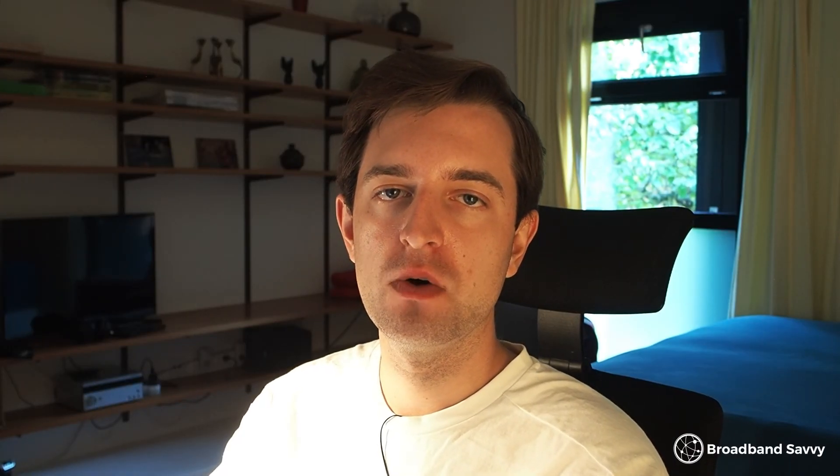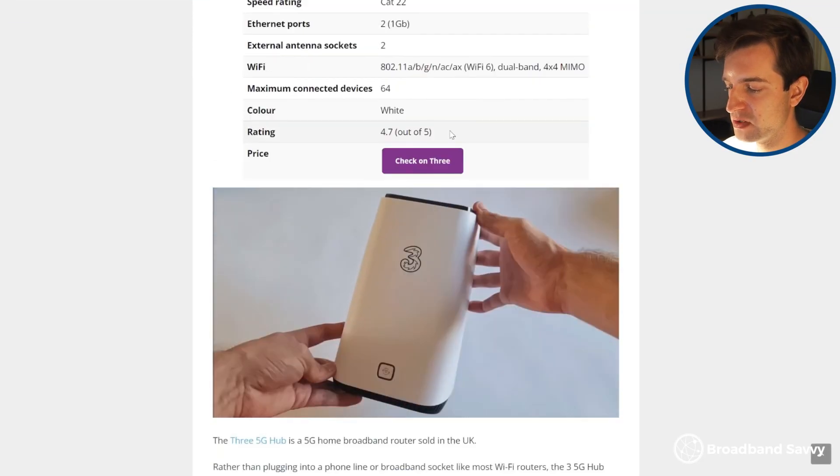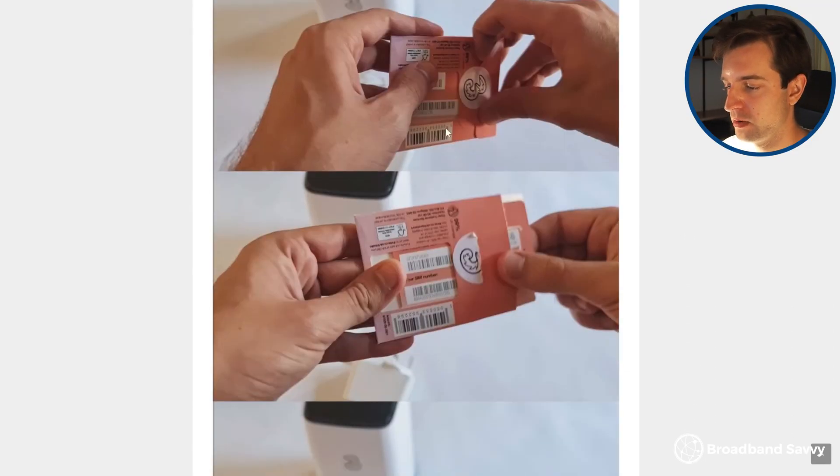In conclusion, 4G or 5G internet is a better choice in most situations — it offers faster speeds, lower and more consistent latency, is easier to set up, and is a lot cheaper, especially if you can get 3 5G in your area. The big advantage of satellite internet like Starlink is availability basically anywhere in the UK, though it's less consistent than 5G and doesn't offer the same download speeds. If you're considering 4G or 5G internet, click the first link in the description to see the best deals on the hub from 3, and if you have any questions leave a comment below.